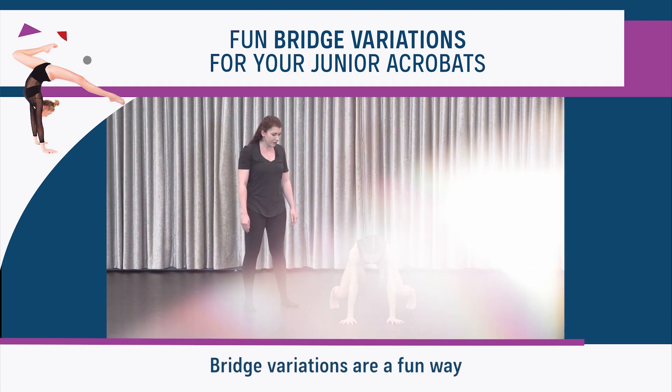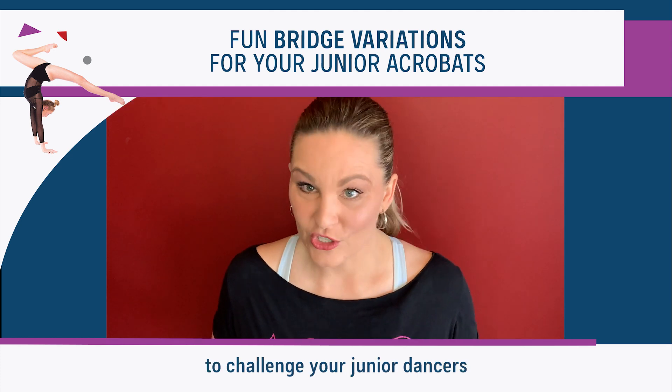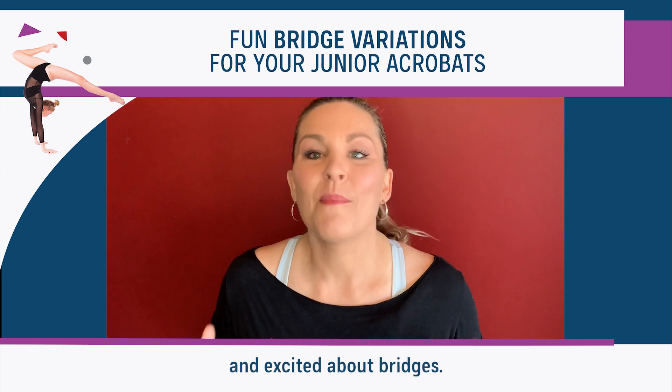Bridge variations are a fun way to challenge your junior dancers while keeping them interested and excited about bridges.